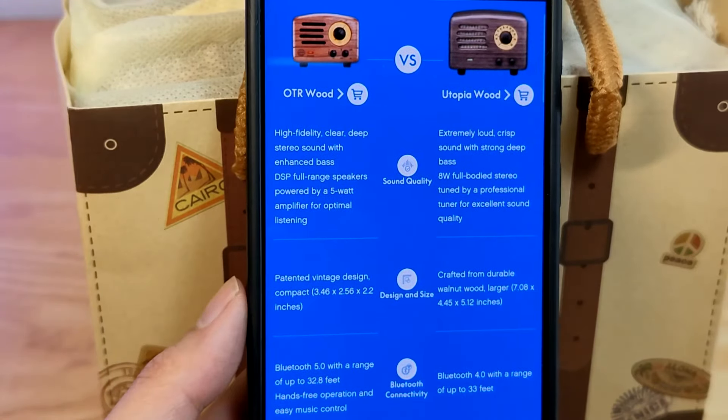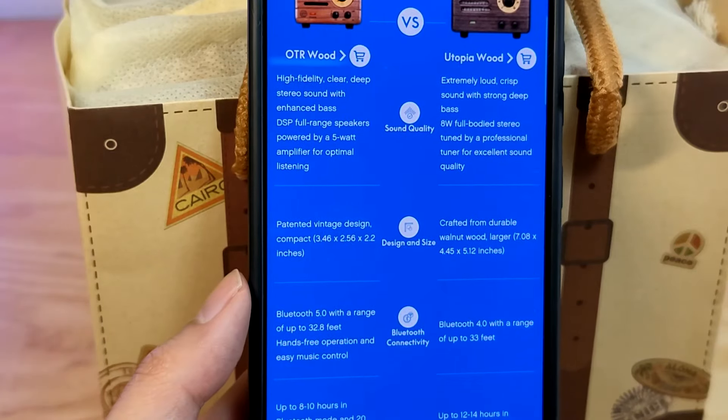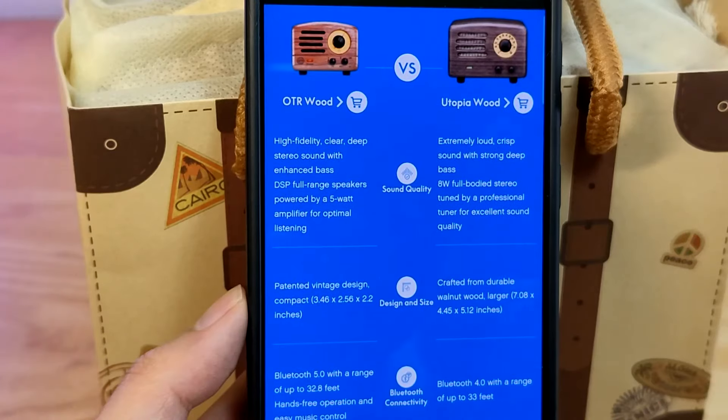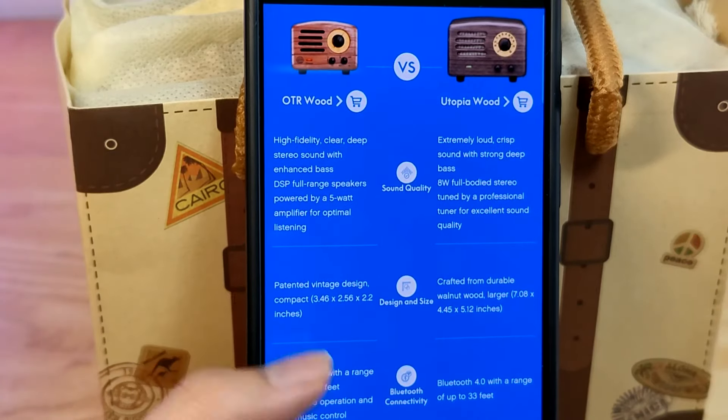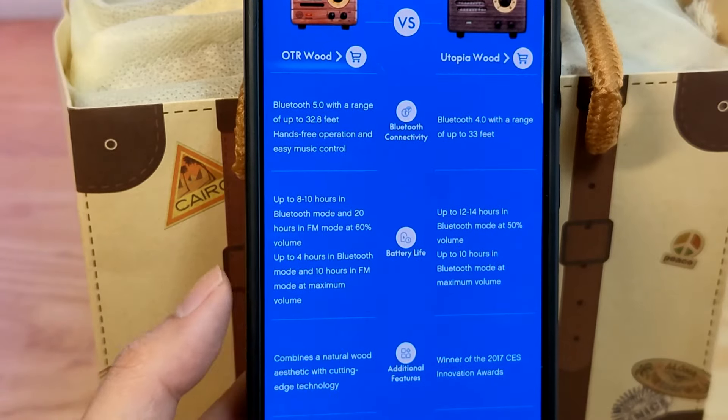It also comes in other shades of the wood texture. It's 5 watts in terms of the amplifier. The Utopia Wood by the way is a slightly larger version of the speaker that has an 8 watt speaker instead, but this is the OTR Wood that we're taking a look at today — slightly more compact, using Bluetooth 5.0.